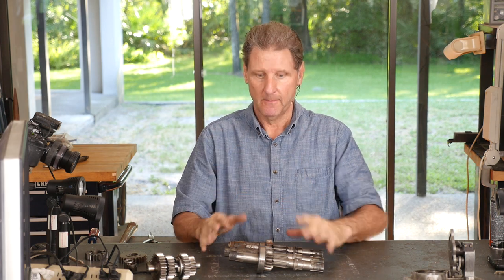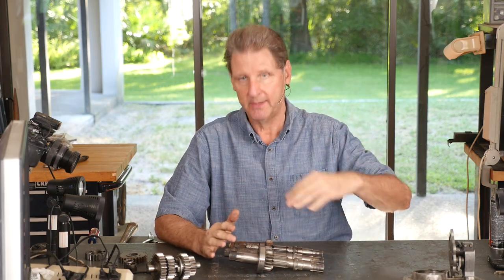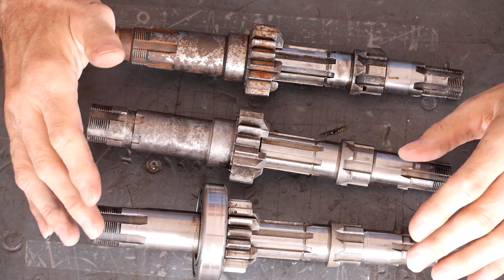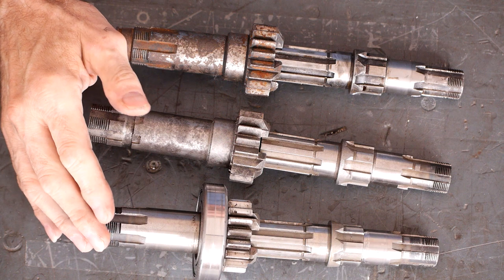Sportster Pavel here. Let's talk about putting together a four-speed Sportster transmission. To start out, let's look at the three different kinds of main shafts over the years. They go back to '52 in the K-model Sportster in 1957, all the way into the mid-80s, or actually to '90 when they went to the five-speed transmission in '91.